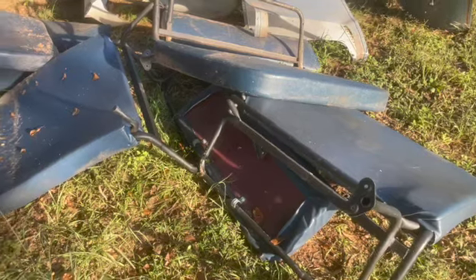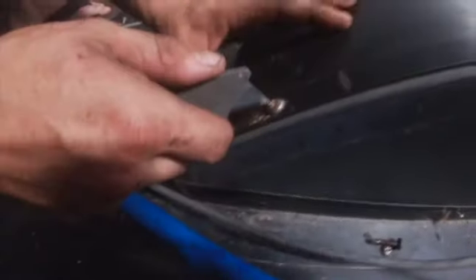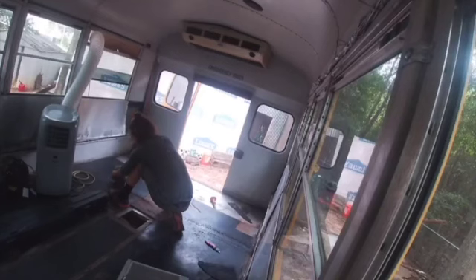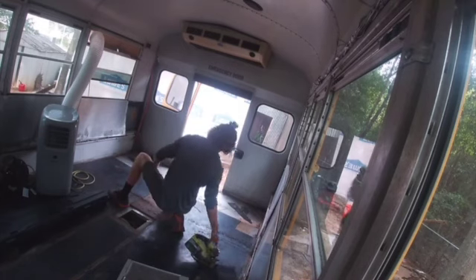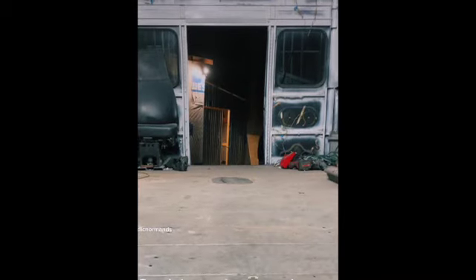I've heard horror stories about rivets. The next day our goal was to remove the floor. Here you can see where we're using a razor knife to clean the dirt out of the screws. We didn't have a grinder and this dirt was causing the screws to strip out, so we found an easy way to make the screws come out more easily. We used a saw to find the edges of the plywood and cut right on it so we didn't have to peel up the rubber mat. Then we used the flat end of a pickaxe to pull that section of the flooring up.